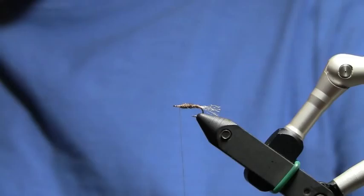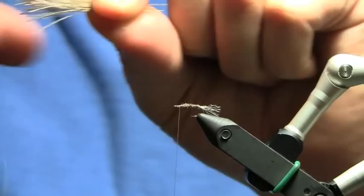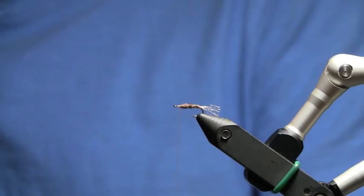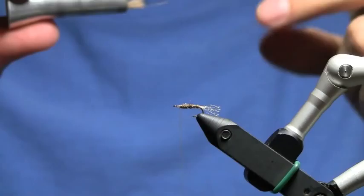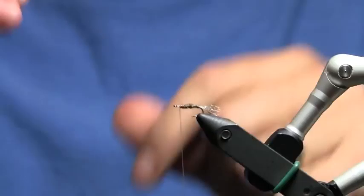I'm going to take a clump of my deer hair and trim it off. I'll hold on to just the tips and tease out all the underfur and all the short hairs. Then I'm going to drop the good hair into my hair stacker, tips down. Give it just enough taps to make everything even — since I've got a 2-year-old asleep 10 feet away from me. Take it out and most of them are even.